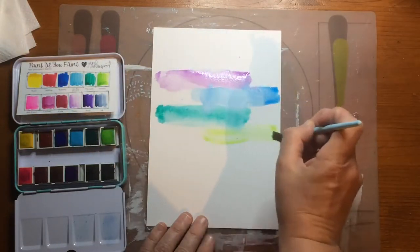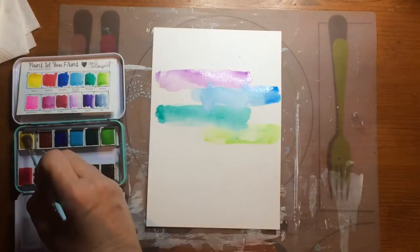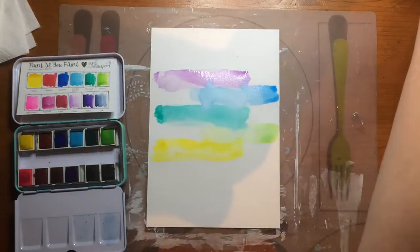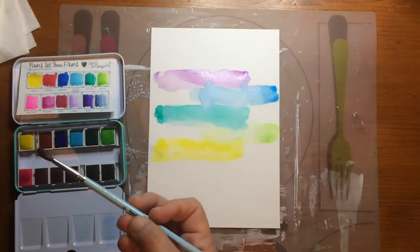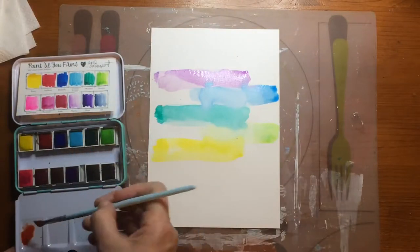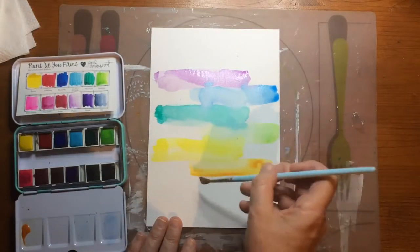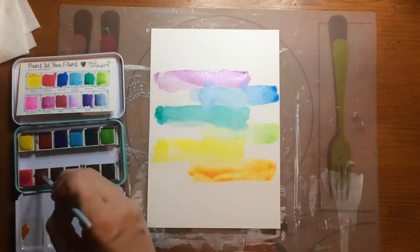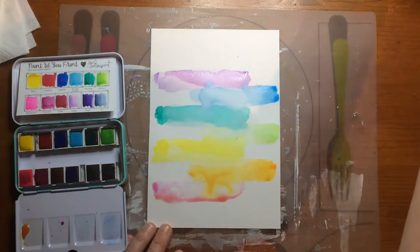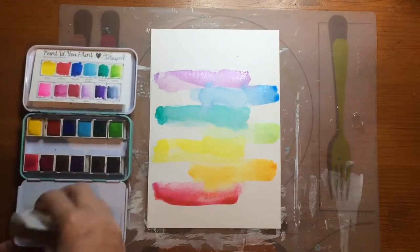I'm working on my page with my Jane Davenport watercolors and doing a sort of rainbow pattern, and this turns out really nice I think. For the color orange I had to put two colors together because the bright collection of Jane Davenport doesn't have orange among other colors, so you have to make that yourself.